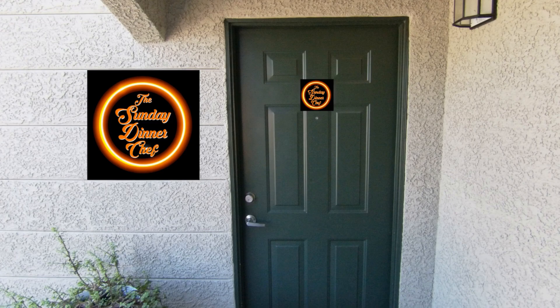Hello, welcome back. Welcome to my kitchen. Come in, sit down, and let me cook for you. I'm Tom, the Sunday Dinner Chef. Let's get started.